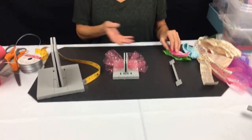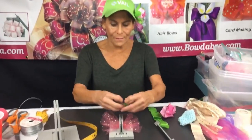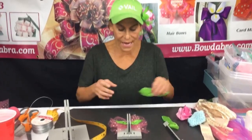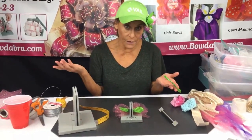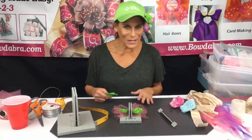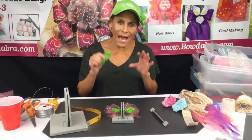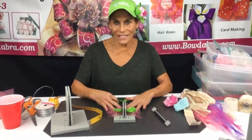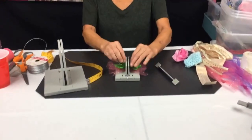Please share with anybody you know that might be looking for a way to make ribbon flowers or hair bows. Deb asked on Facebook how to make a bow for a baby shower, and I thought it would be really cute — since it's for a girl — to make a headband that can also go around the package.